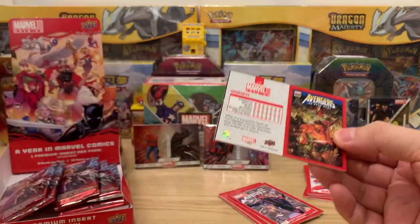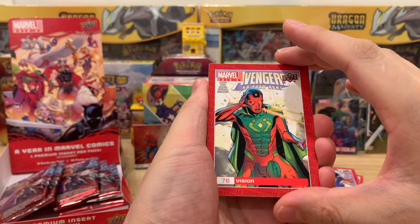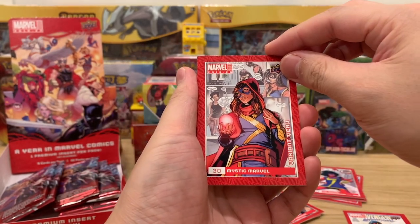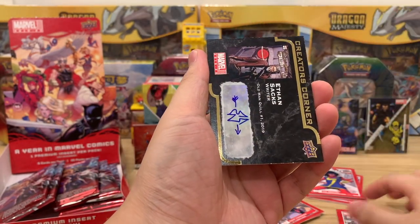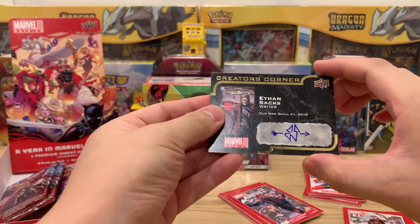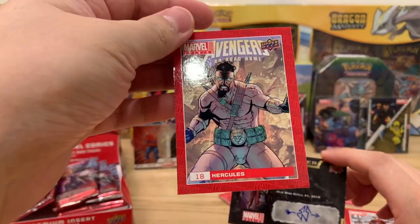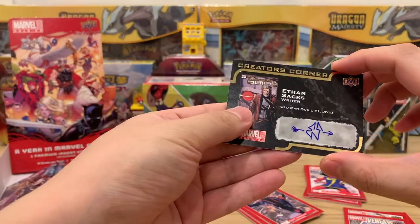The box was around 120 dollars, I want to say. We'll probably review the hits later and you'll see the total. We have an Avengers Vision — he was really good in WandaVision, Paul Bettany was great. Mystic Marvel Variant Tier One, you can see the rarities here, Julia. And then — whoa, a creator auto corner! What is this? Ethan Sachs, stack writer. I'm not going to flip that over yet. And then we have Avengers Hercules.